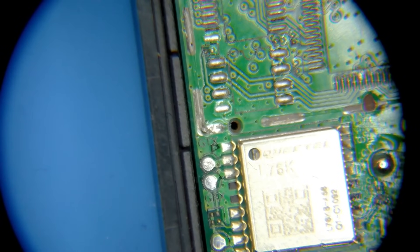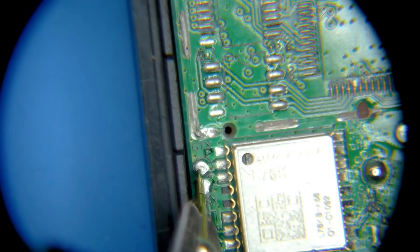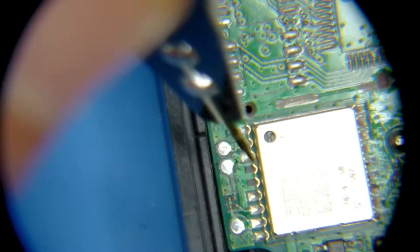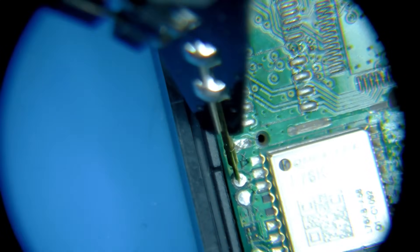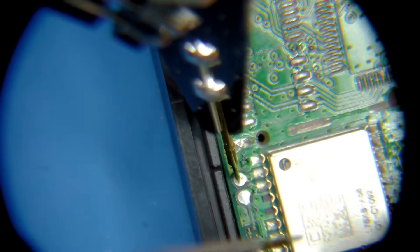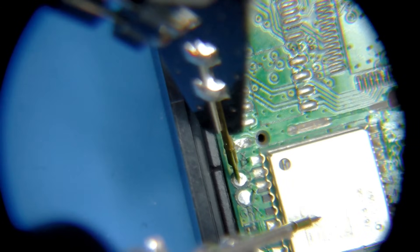I'm placing the pogo pin probe right on the GTX pad — that's the transmit pin. Getting these pogo pins to stay under a microscope is the hardest part; they're easier to use outside of one. Now all I need is to connect my ground line to something connected to ground, so I'll connect it to the top of the metal shield casing on our GPS module.